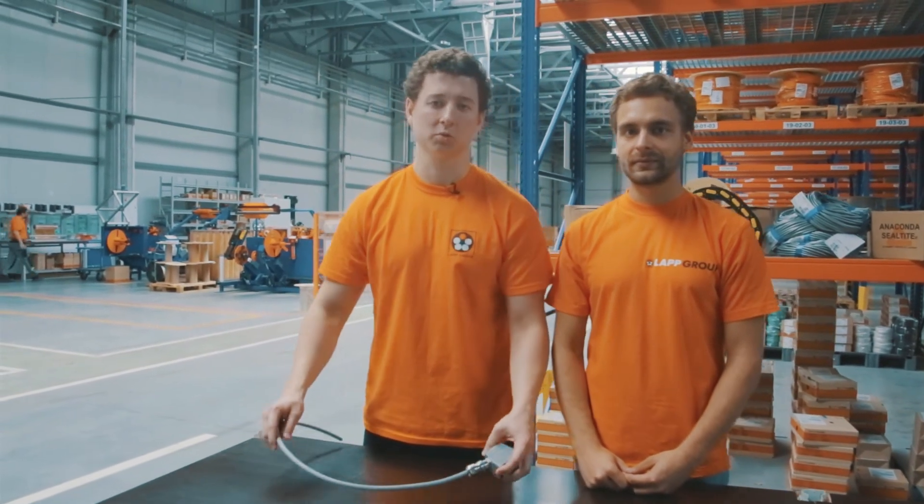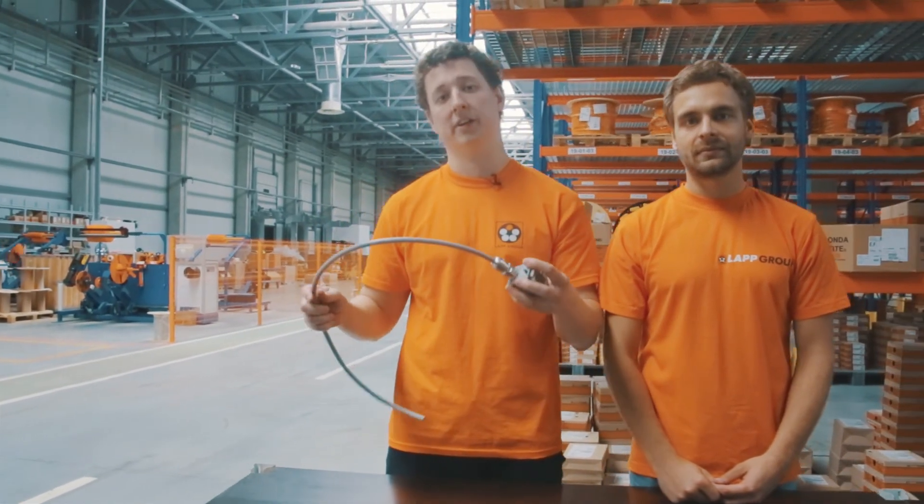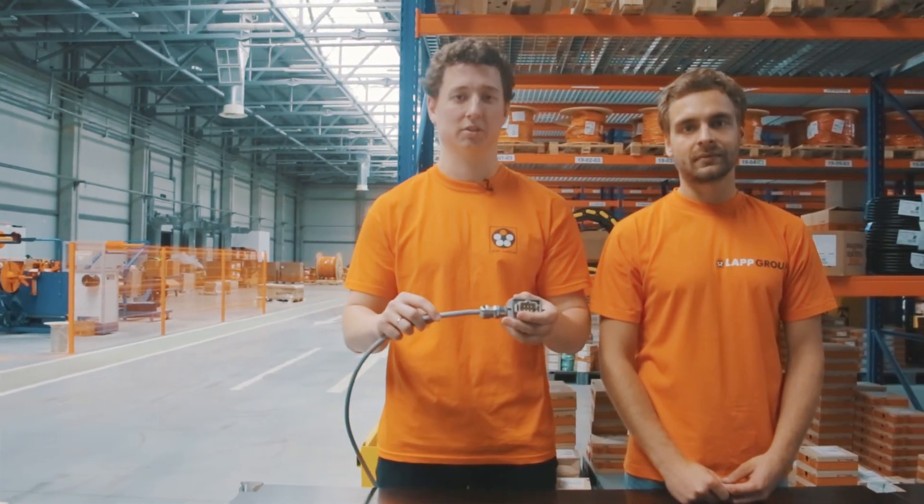При выборе кабельных вводов нужно уделять очень много внимания именно вашим условиям применения и подбирать кабельный ввод, исходя именно из ваших требований.